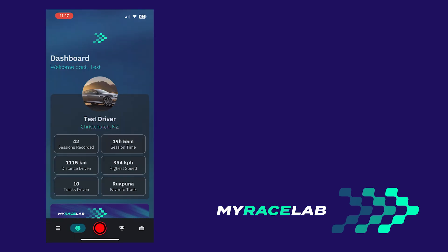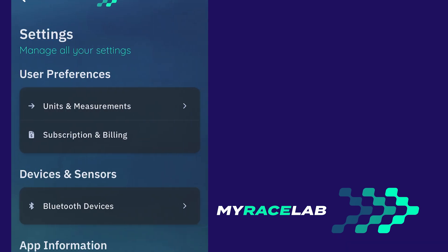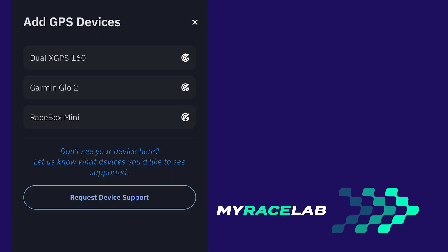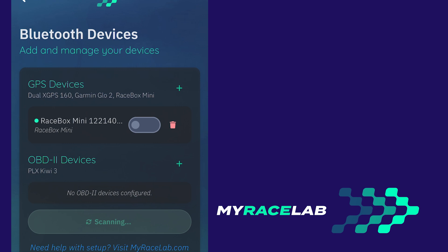Open the MyRacelab app and go to Menu, Settings, Devices and Sensors, Bluetooth Devices, then tap on the plus next to GPS Devices. Select Racebox Mini and when your device shows up on the list, tap it to add.